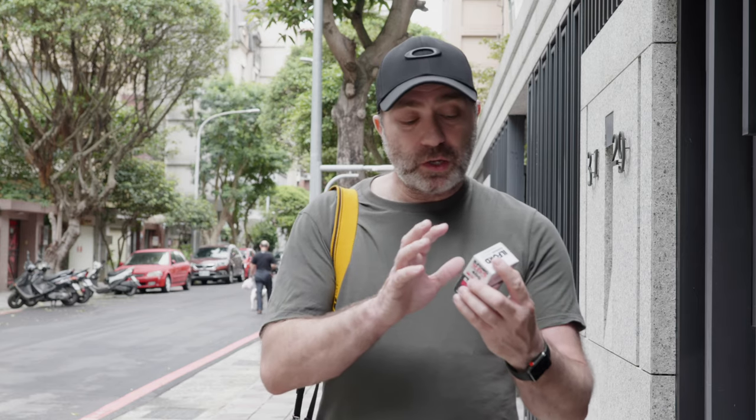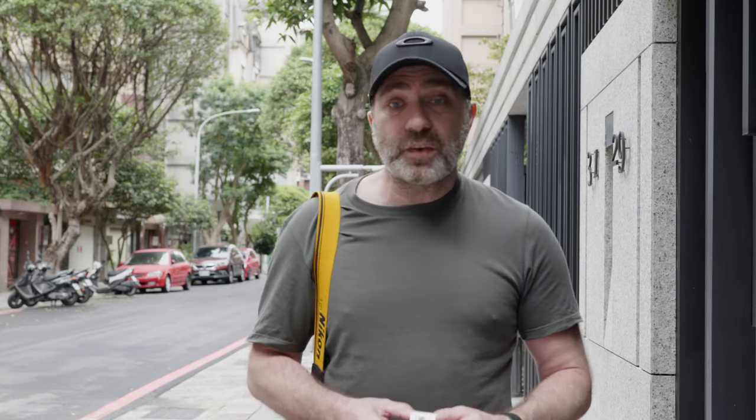So it's much cheaper to get developed and faster. I've used it quite a bit here in Taiwan and I'm quite happy with the results, but I've never compared it to another film. Now I've compared XP2 and Pan 400 together, and it'll be quite interesting to see the results. The local lab here is developing them for me, then I'm going back to New Zealand to scan the negatives. If you haven't seen my video on how I scan negatives, check it out — it's had nearly 300,000 views.